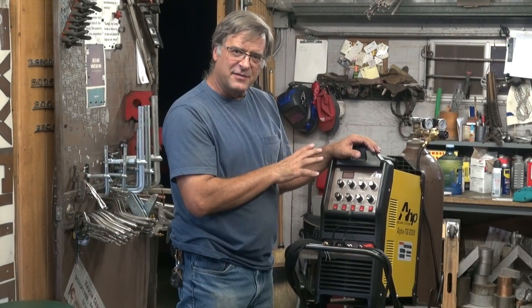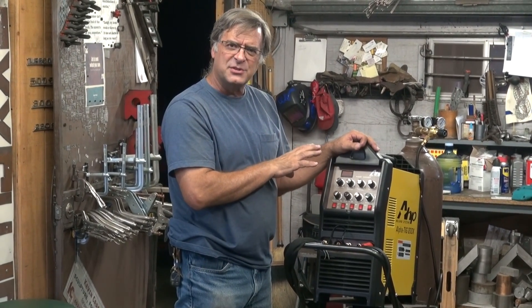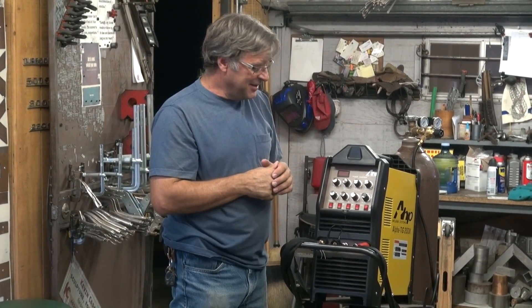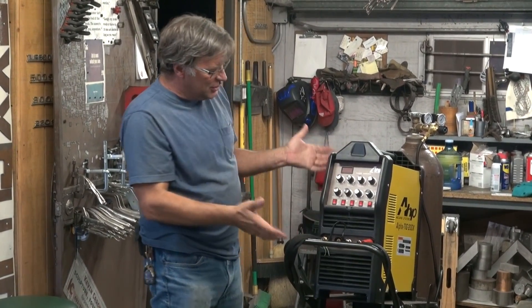A couple of other things I've noticed playing with this machine for the past week: I feel the tungsten seems to last a lot longer with this machine — I'm not regrinding, I'm not cleaning it up. And I like the fit and finish on it. It's a nice, tight machine — nothing's loose, nothing's rattly, and everything looks good on the machine.